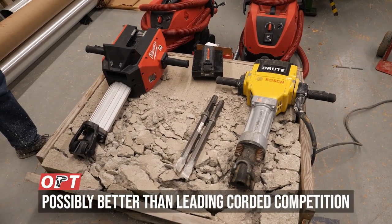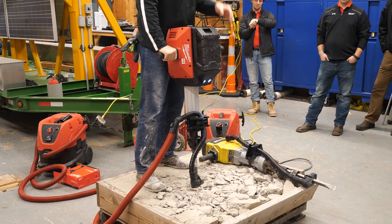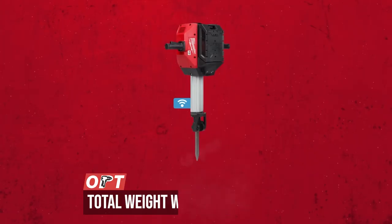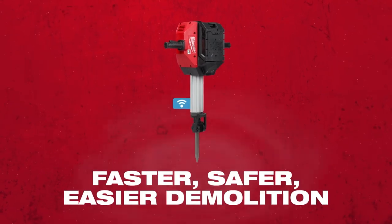In terms of weight, with the battery on, this comes in at 63.9 pounds, which makes it one of the lightest in its class.